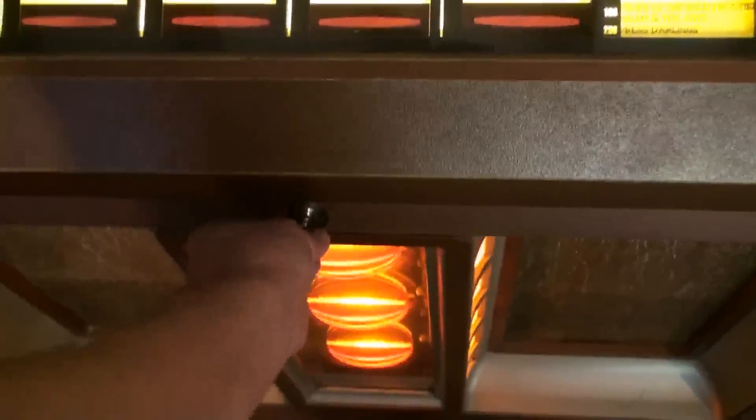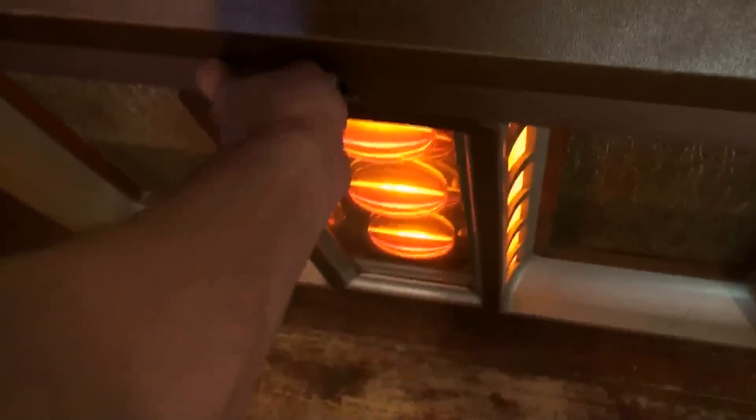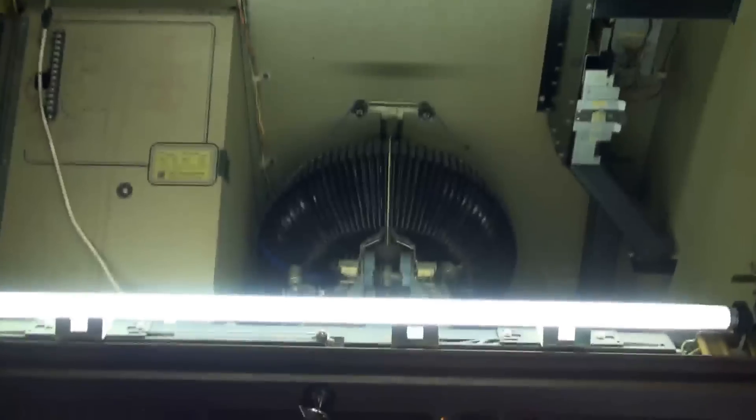First things first, turn the key and up she comes — blinding light. The first thing I'm going to do is prop this up because the gas struts are absolutely knackered.